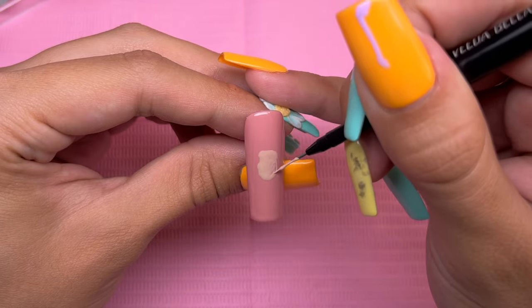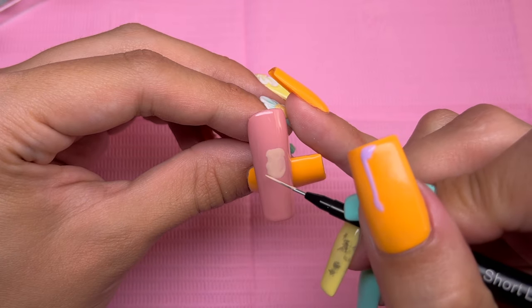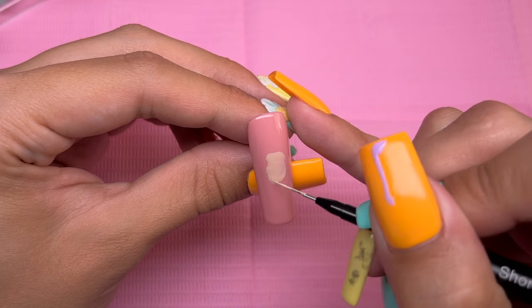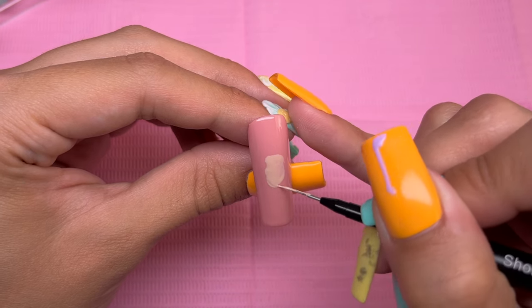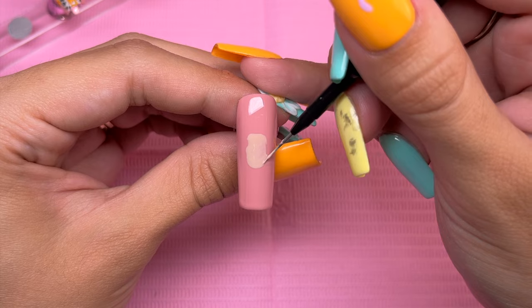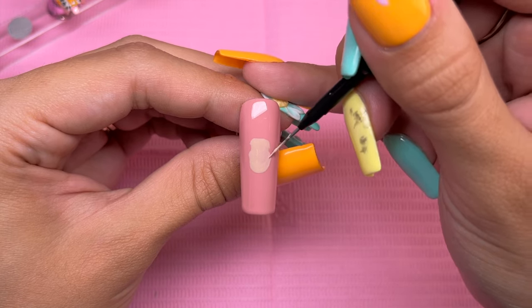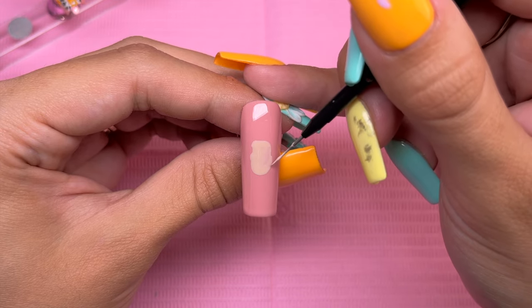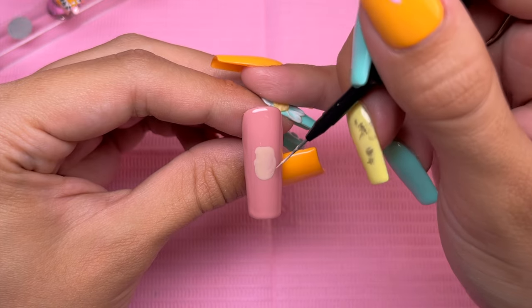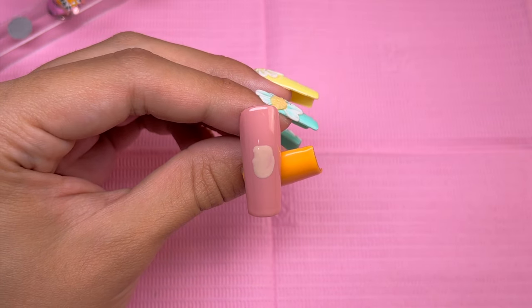That can also help a lot with proportions, so if you struggle with that, please do start with a sketch first. Sometimes I do the sketch and sometimes I don't, but I knew this set was going to take a very long time so I decided to skip it. The best tip for not using a sketch is to have a reference photo and try to make it exactly the same shape and size for all of the areas you have to color block, because if it's off even slightly, it can completely change how the nail art looks.